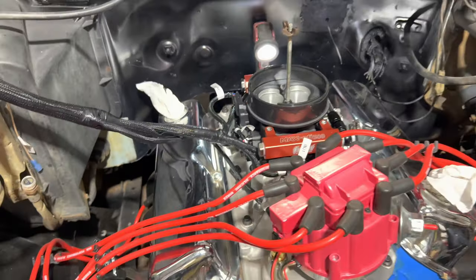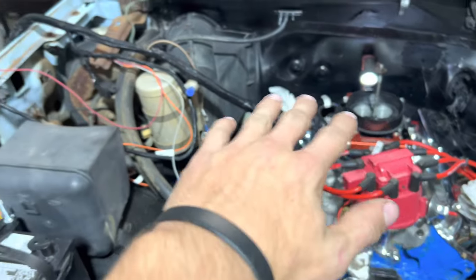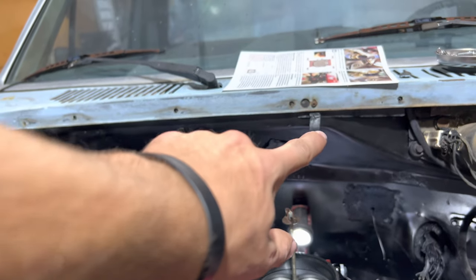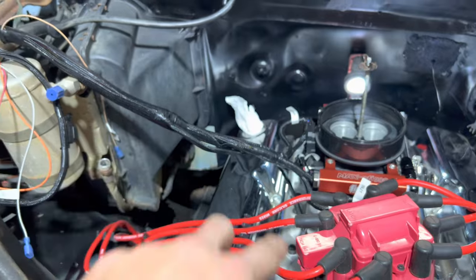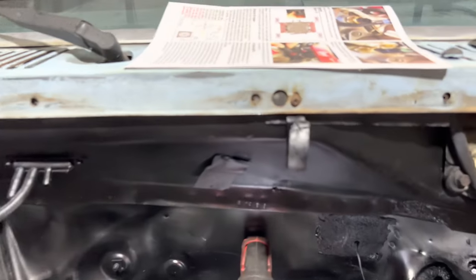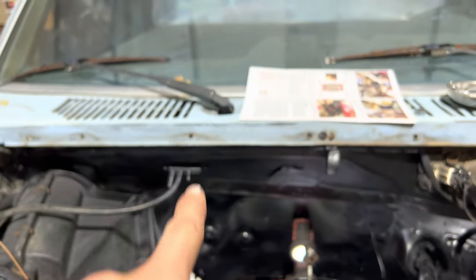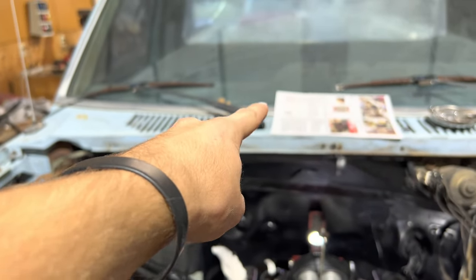Got all the injectors plugged in, got the idle air control plugged in the back — everything in the throttle body is already plugged in. I kind of moved it back over there just to get more room. That little hanger right there — it'll be easier if we run a lot of wires on the passenger side, since the O2 sensor and battery are both on the passenger side. So we're going to try to keep the engine wiring harness and the body wiring harness both over there. I believe I can take that screw out and move that little clip over there, then hang the harness right there.